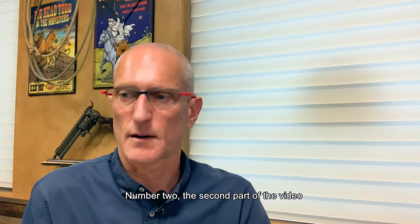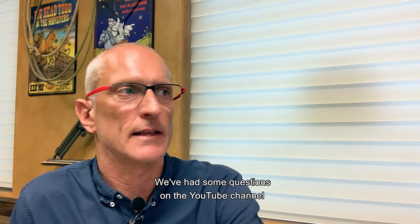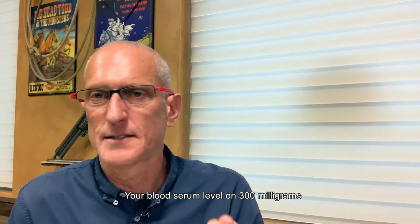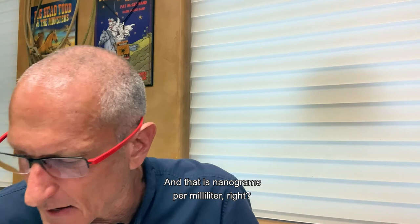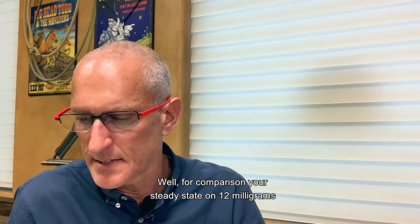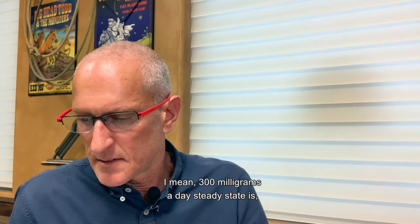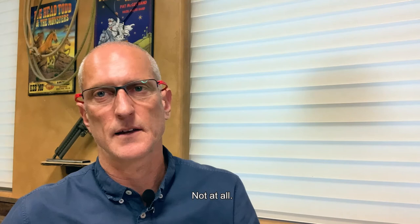Number two — the second part of the video — is answering questions. We've had some questions on the YouTube channel about Sublocaid. A couple of people say my math is wrong, that 300 milligrams over 30 days is 10 milligrams a day. Completely not true. Your blood serum level on 300mg at steady state is 6.5 nanograms per milliliter. For comparison, steady state on 12 milligrams of buprenorphine per day is 1.7, and on 24 milligrams per day it's 2.9 — almost three. So 300mg at steady state is equivalent to roughly 48 milligrams a day. It's super high — way more than 10 milligrams a day for 30 days. Not at all equivalent.